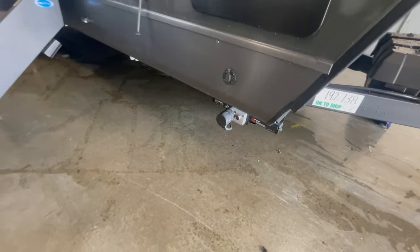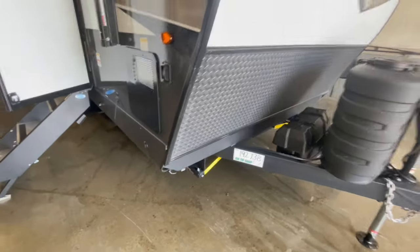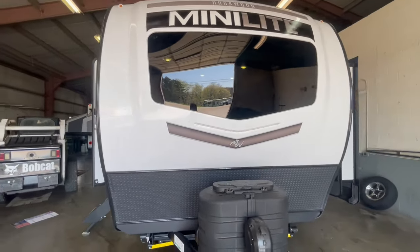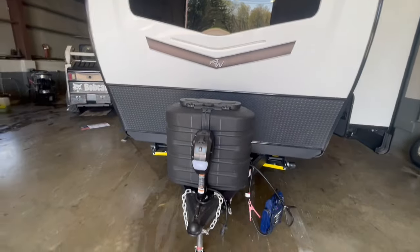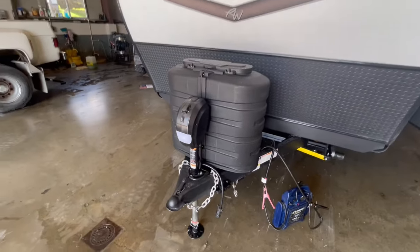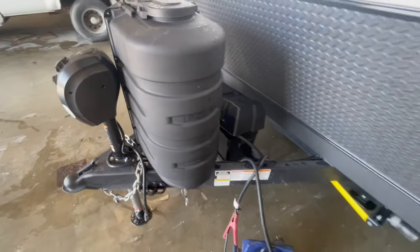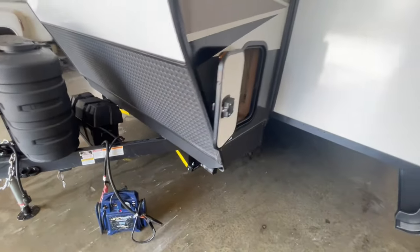On the side, you've got a six-gallon gas electric water heater. You've got electric stabilizer jacks on the front and back. In the front, you've got automotive windshield glass, a gel coat cap, diamond plate rock guard, two 30-pound LP tanks, power tongue jack, and below the LP tanks, you have your battery disconnect.